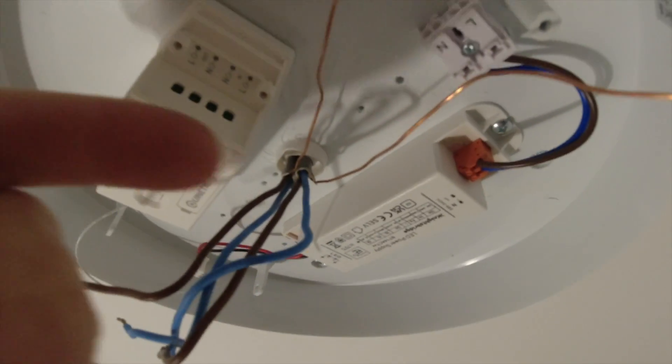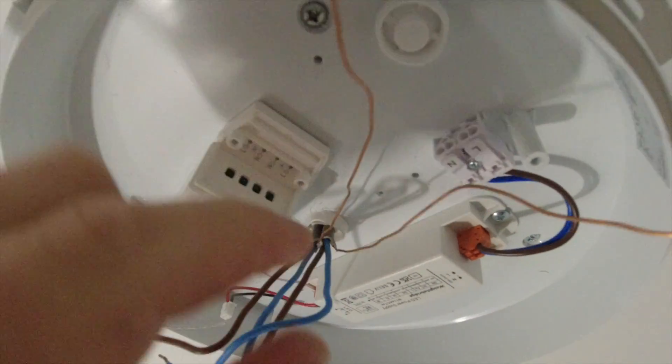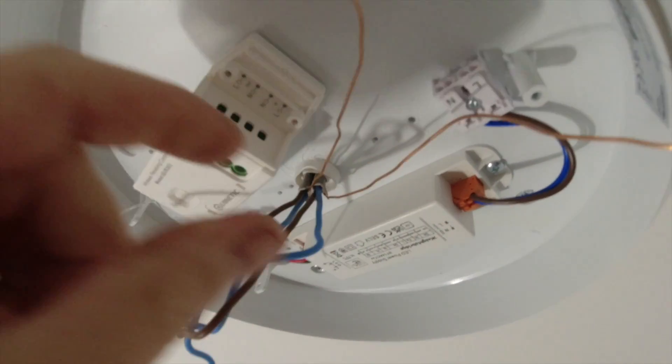The earths don't need to connect to anything because it's all double insulated. They'll just go together to keep continuity to the next light fitting - that might be a metal one or a downlight that requires an earth. So we're going to connect those two together in a wago and sleeve them up separately.